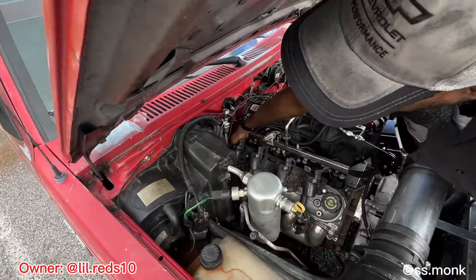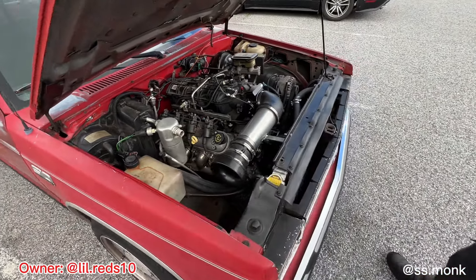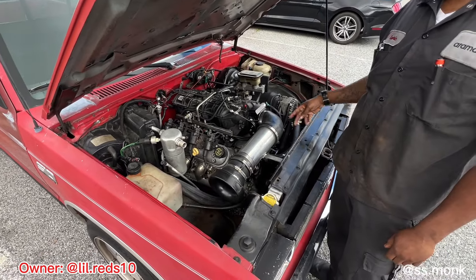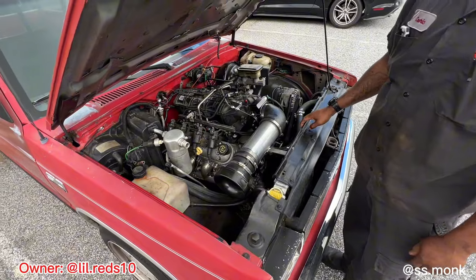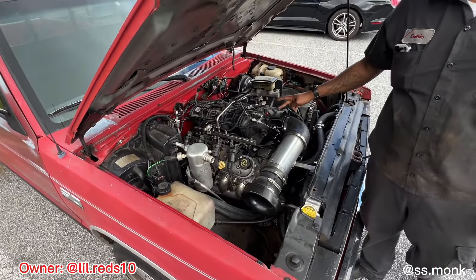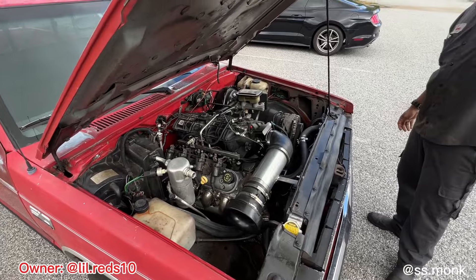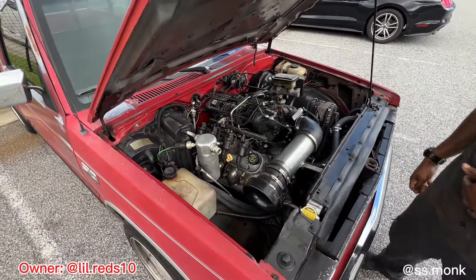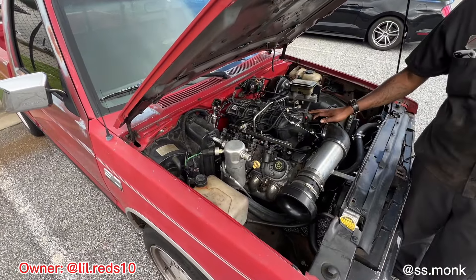It's more room than what it was at first. When I put the motor back in, I ended up cutting the subframe crossmember, and slid the motor forward. So I got more room than I did before. I plan on replacing this intake. Got a 92-millimeter throttle body on it. What type of intake are you going with? Probably JEGs, I just want something real low-profile.